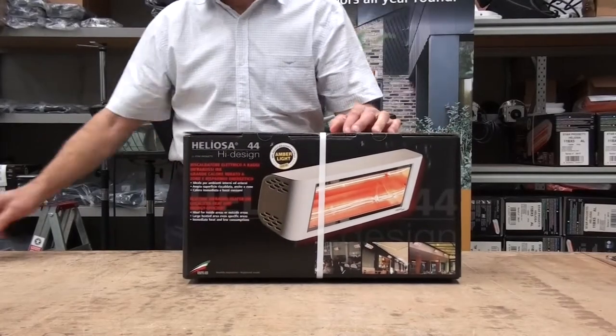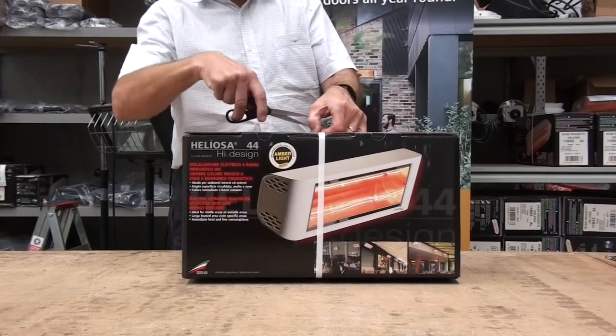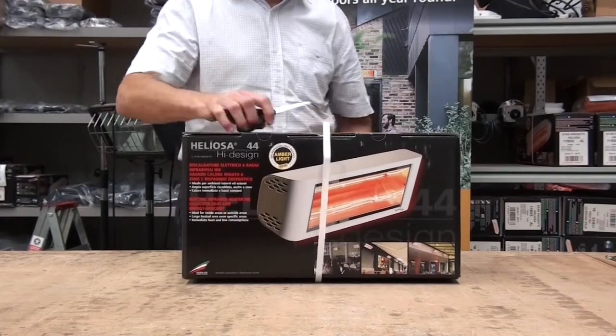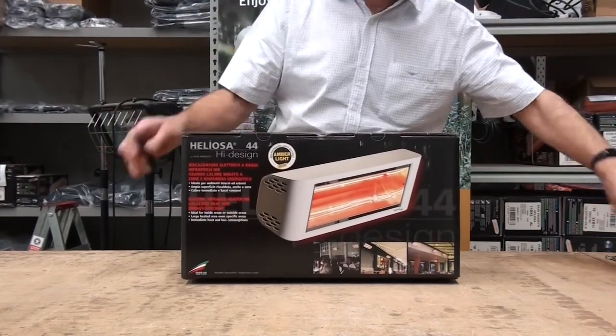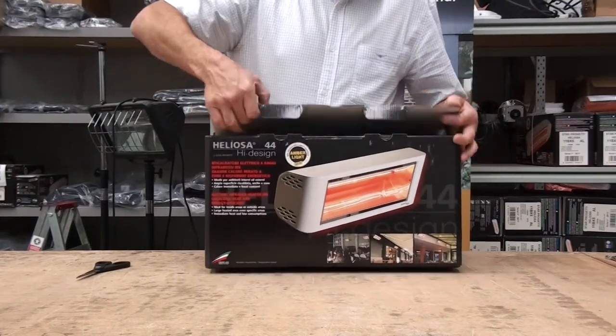The Heliosa 44 comes in a box — a picture box — with a strap attached. Obviously, the first thing you can do is undo that strap, remove it, and get the heater out of the box.